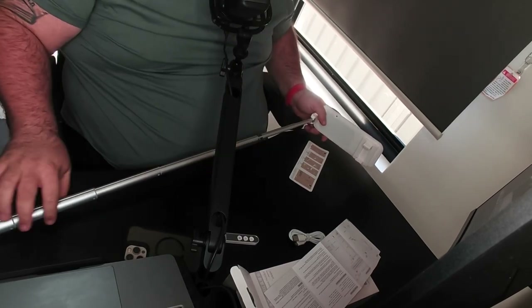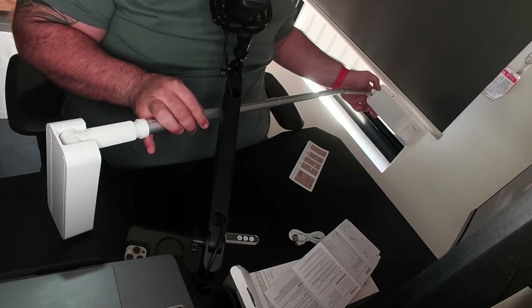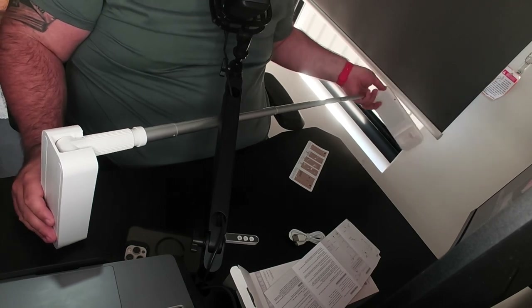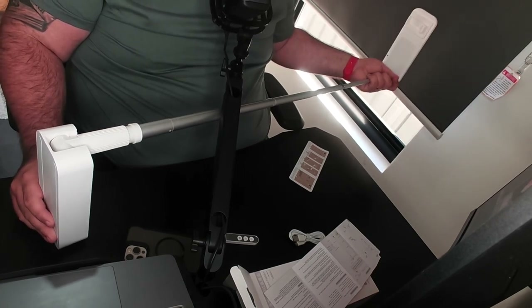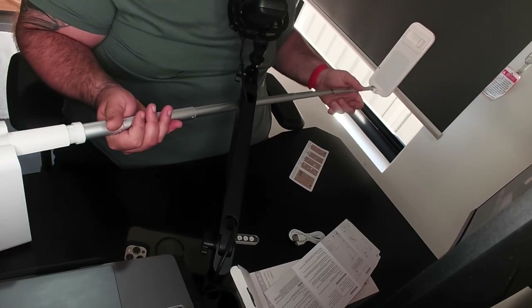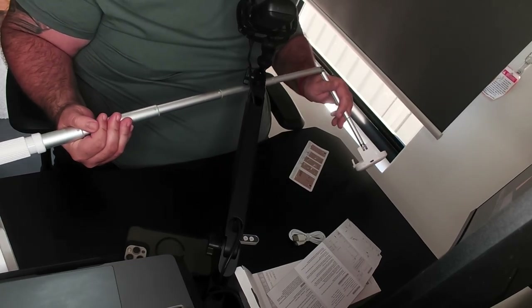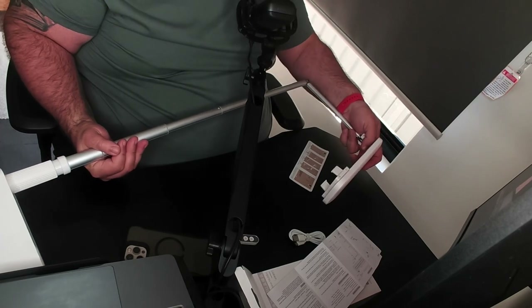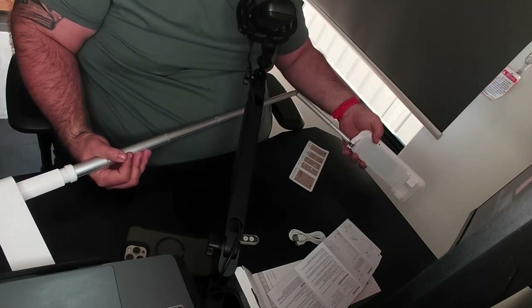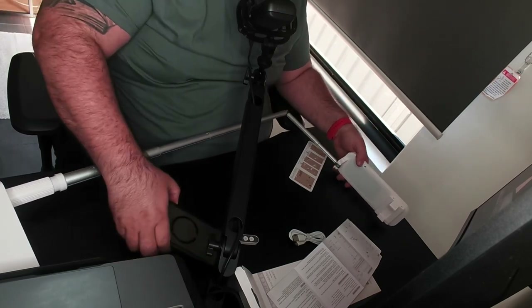At full length it doesn't even fit into the shot — that's how tall it is. You can also bend it this way to get those crazy angles. So you can bend it and get some really creative shots.